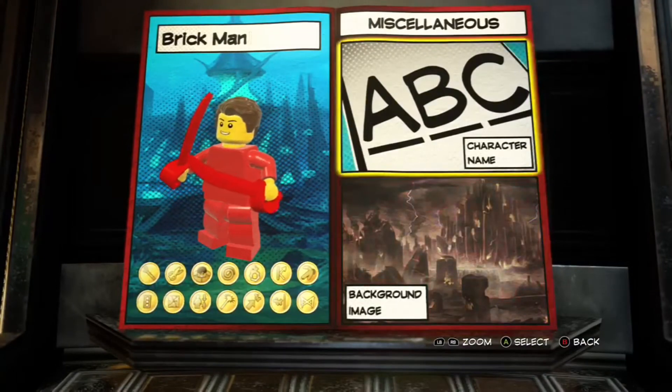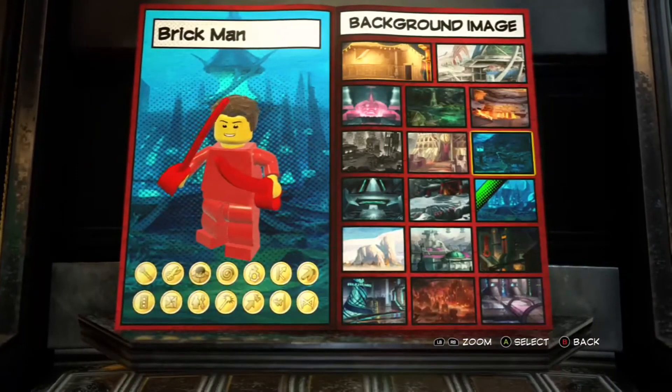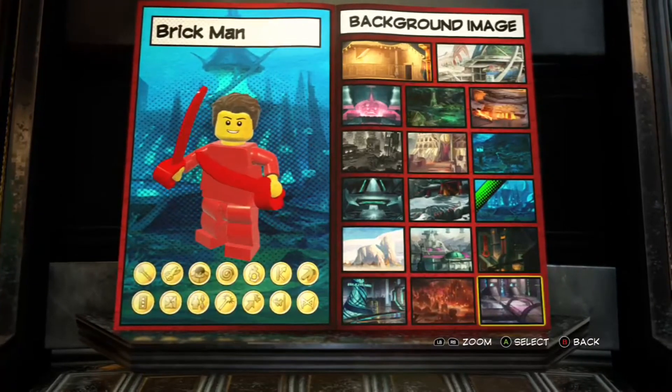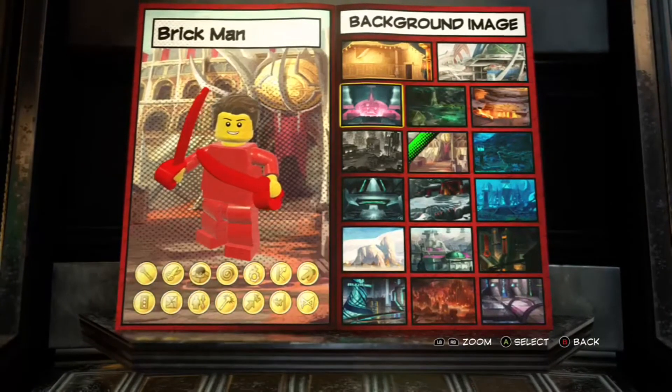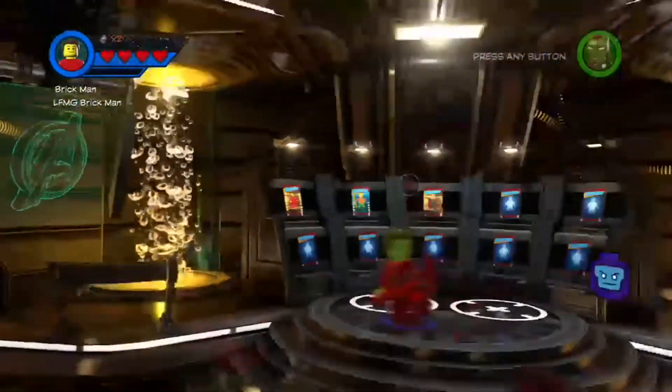Miscellaneous: we have a character name, as you could figure - it's Brickman. And then the background image - what did I go with? I did Lumeria. Is that Lumeria? I don't even like Lumeria, this is my least favorite hub in the game. Actually, you know what, this one looks nice. So clearly, lots of abilities we've got going on here.